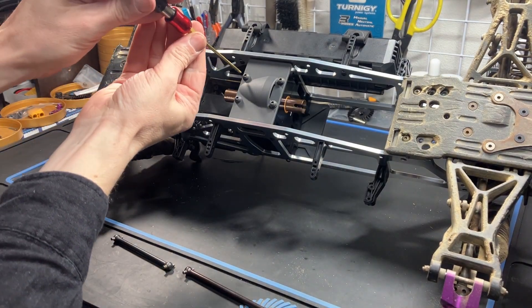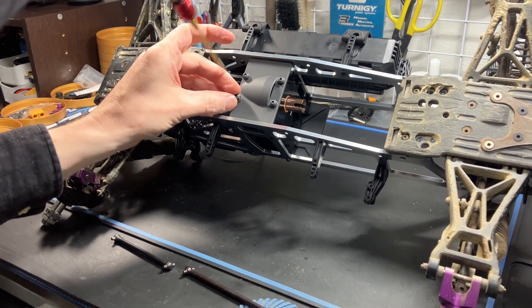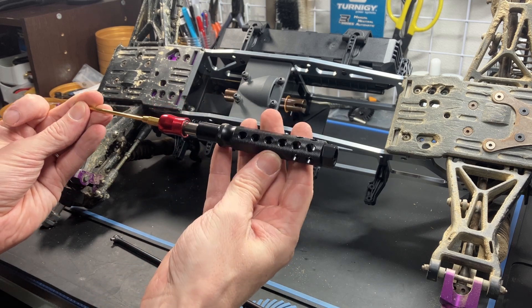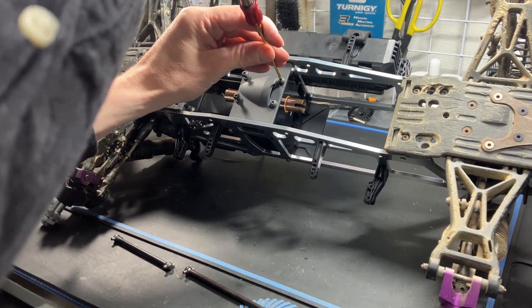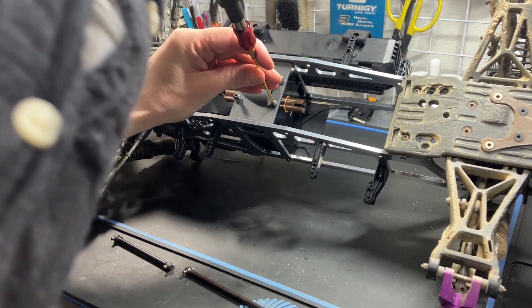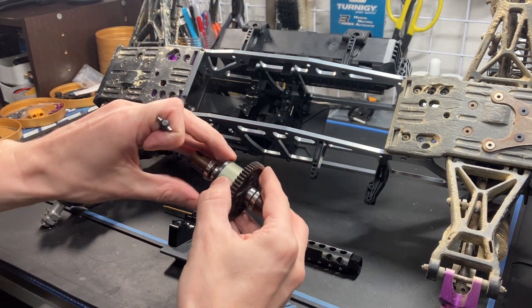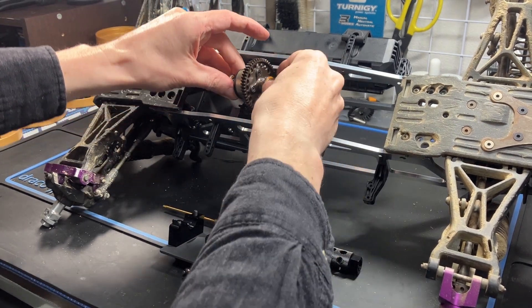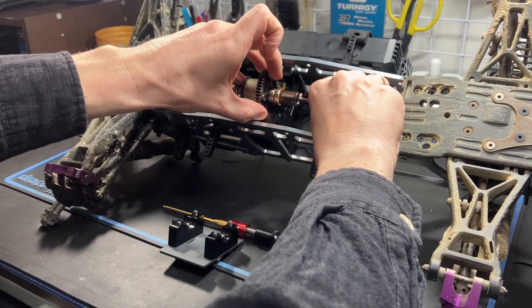Because you have the Draco center diff set, you can access the bottom to remove the center differential — remove these four screws. I'm also testing out my own Draco screwdriver, prototyping some tools as well — hopefully you'll be interested in those in the future. Pull it off and take out the center diff. Make sure you fit the front dog bones in first, then the rear dog bone second, and then you fit the cover back.